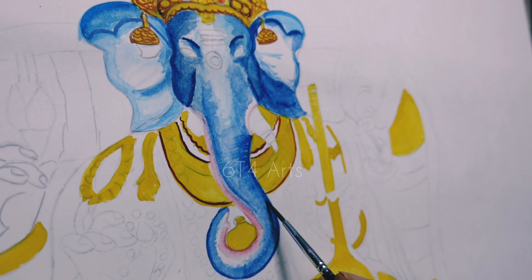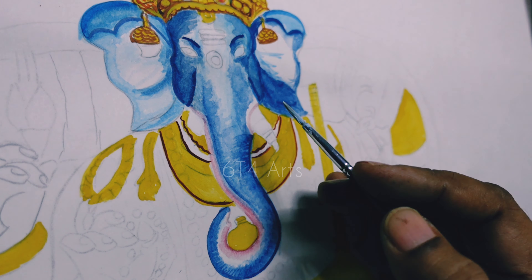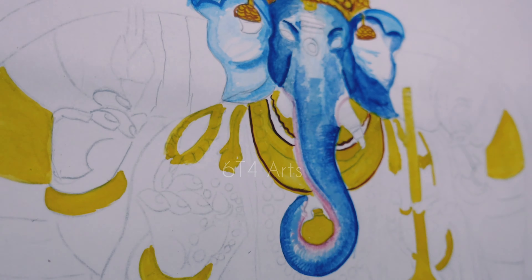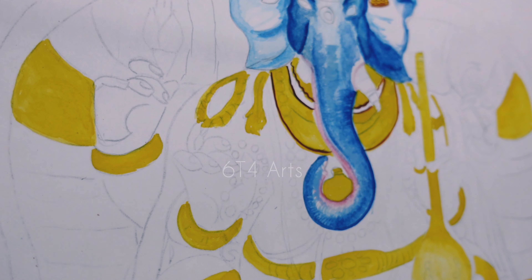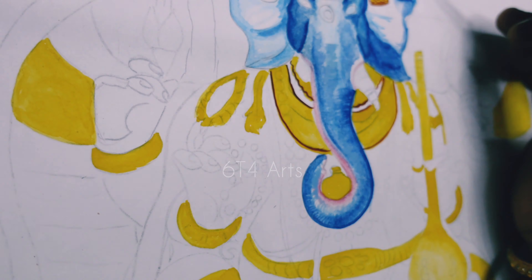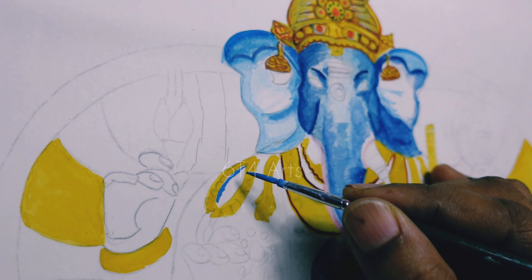We will use this technique for Mysore painting. First, we will do colour practice in the background. This technique is used for Mysore painting.